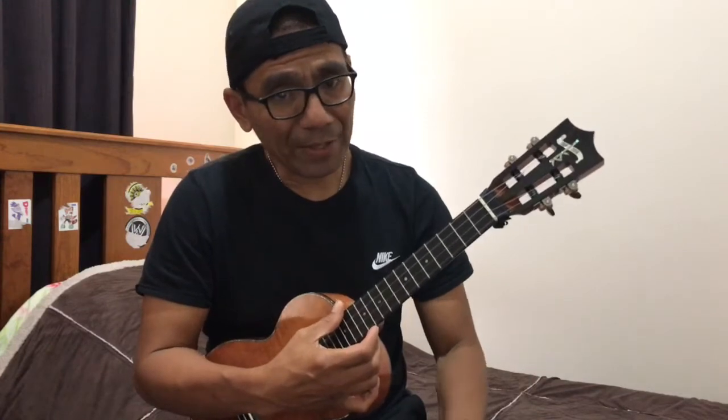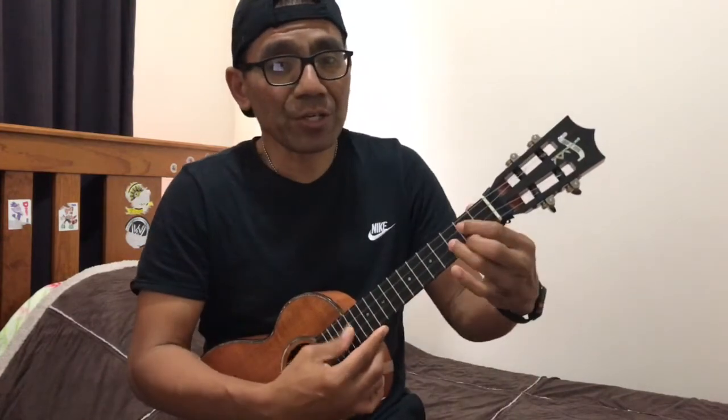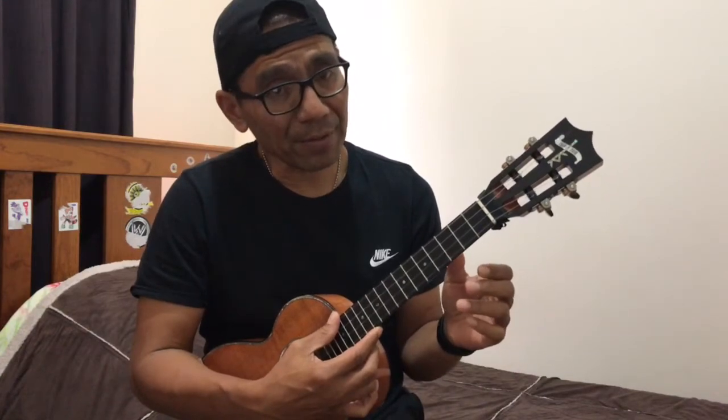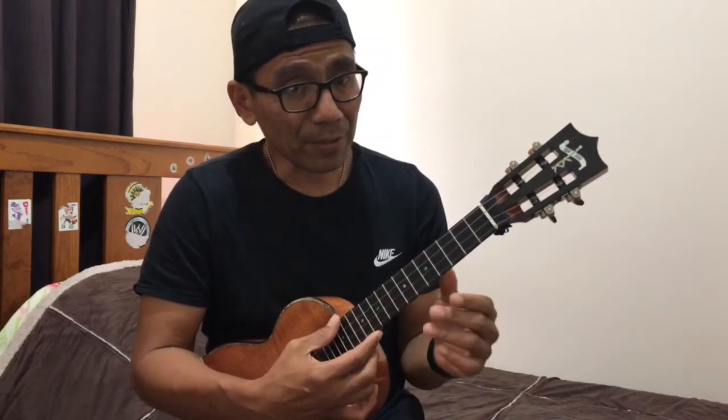On my YouTube channel I play in G, but I'm going to play in C this time to make it easier, especially when I want to show you how I pick the introduction.